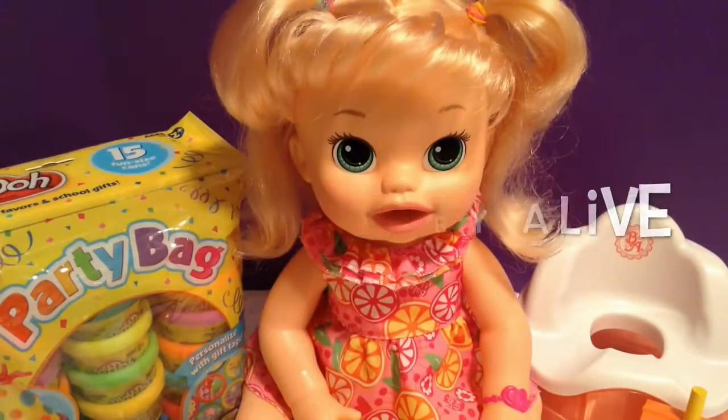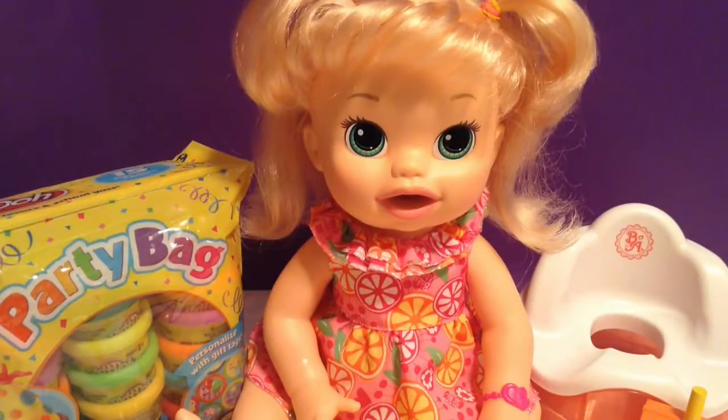Hey guys, Fun with Baby Alive here. Today I'm going to show you how to play with Baby Alive My Super Snack and Baby.